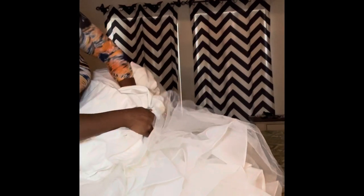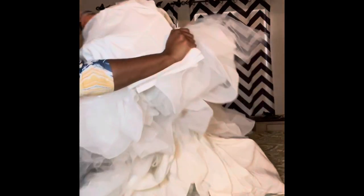Now I'm going to show you guys that I am packing this dress by myself. The first thing I'm doing is turning the dress inside out to hopefully protect it from anything on the outside — just in case any stains or anything like that happens. I'm going to turn it inside out before I start packing it.